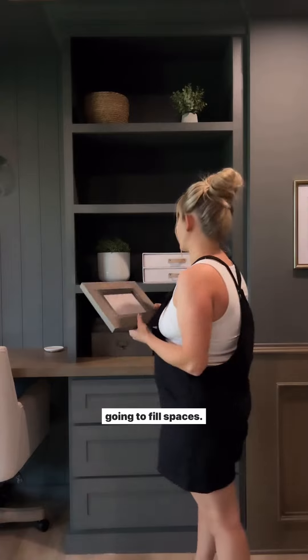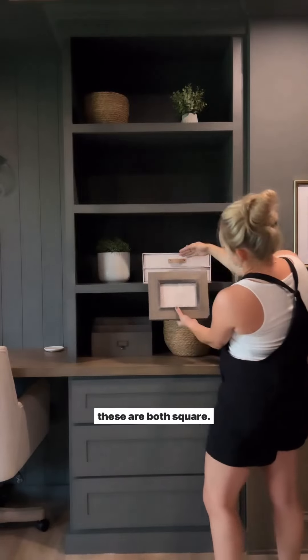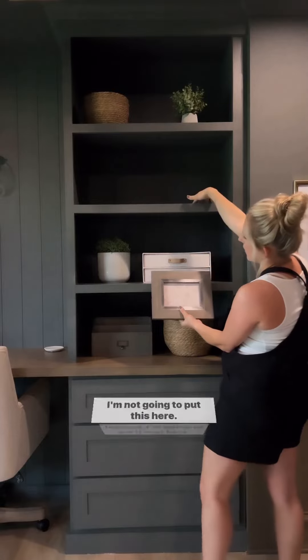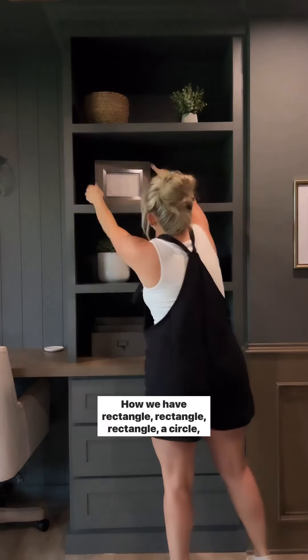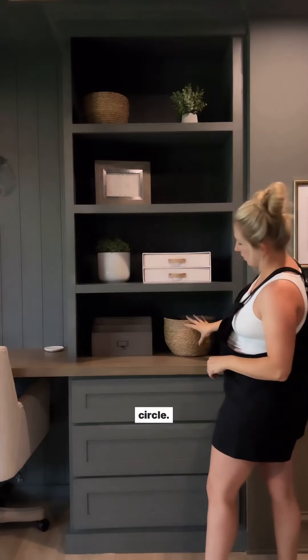Next step we're going to move into our frames because these are going to fill bigger spaces. On this shelf we're obviously needing something. Because these are both square I'm not going to put this here — instead I'm going to put it over here. Now we've got rectangle, rectangle, rectangle, circle, circle.